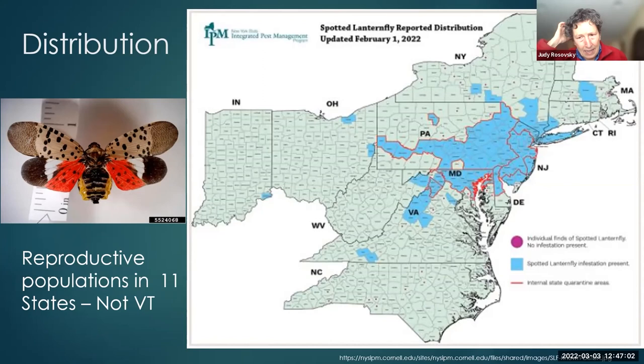Vermont is not one of the states with breeding populations — we do not have this insect. It has been found live in New Hampshire, but those are believed to have been eradicated. There was a live find in Rutland last year, and we believe that's eliminated. Tiny red dots on the map indicate counties with live finds that were eliminated.